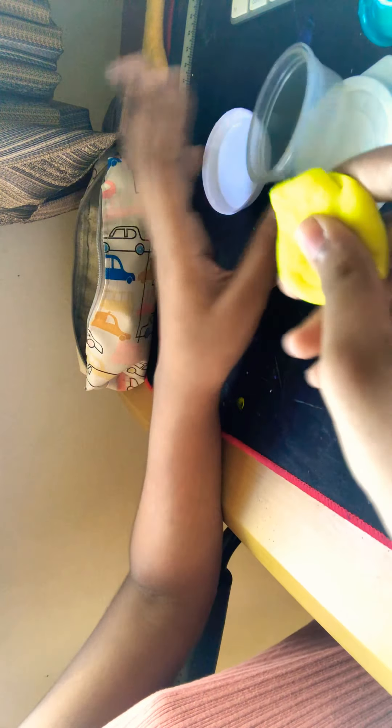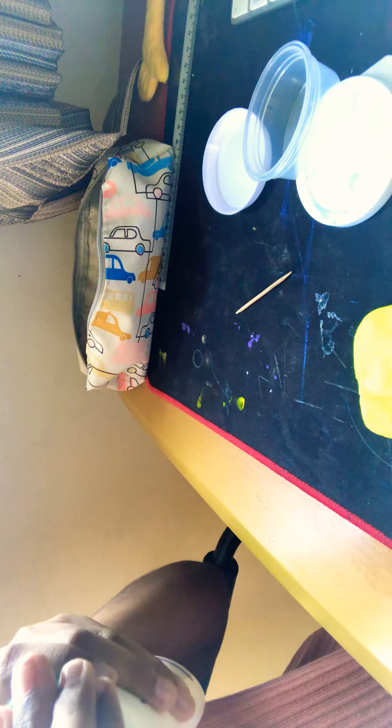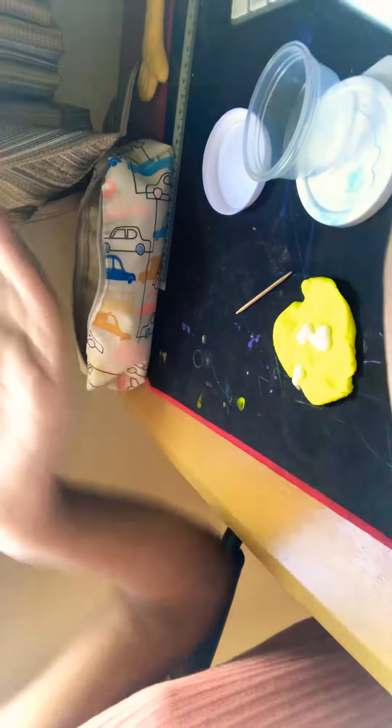You'll need some lotion — you can use any lotion. I'm using baby lotion, but you can use any lotion you want. So first of all, you take the play-doh and flatten it. Now we'll take the lotion and pour it on the clay.